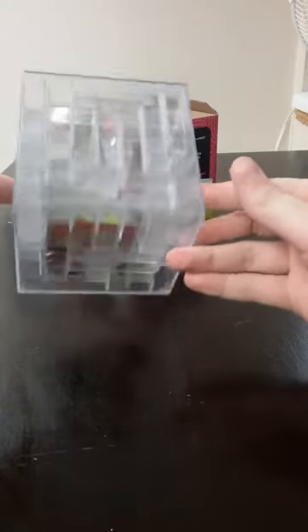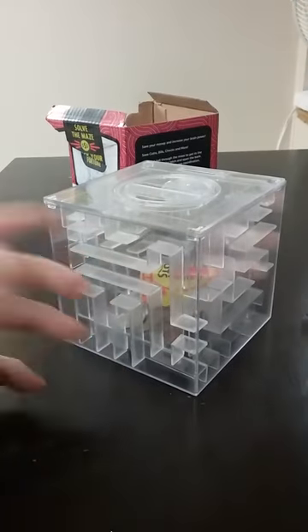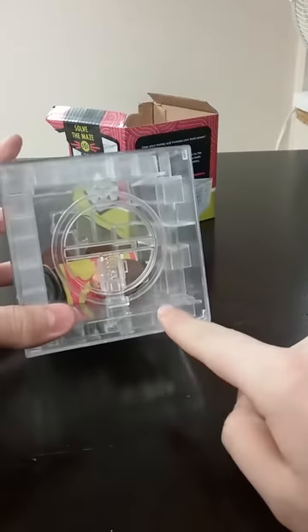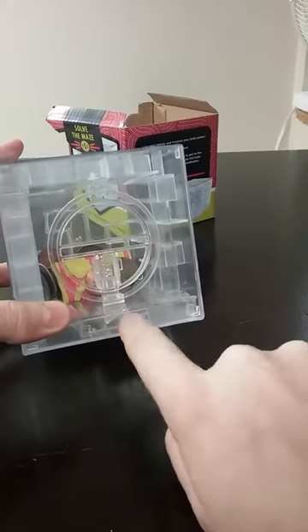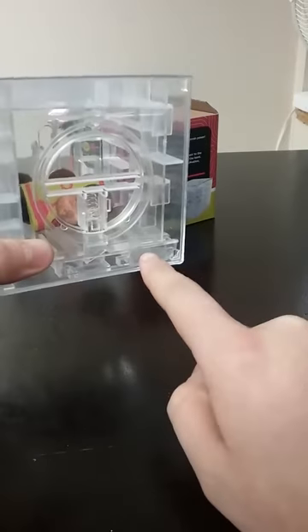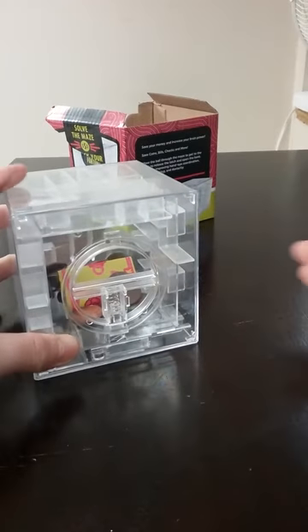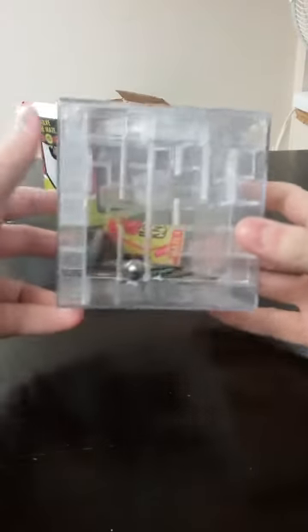I don't have a lot of money in there right now. In the inside, I'll show you — it comes with a little slip of paper. So I basically have to get this ball through the whole entire maze until we get it right here. Then we turn this so the ball goes into it, then turn it left, and this will pop right out.